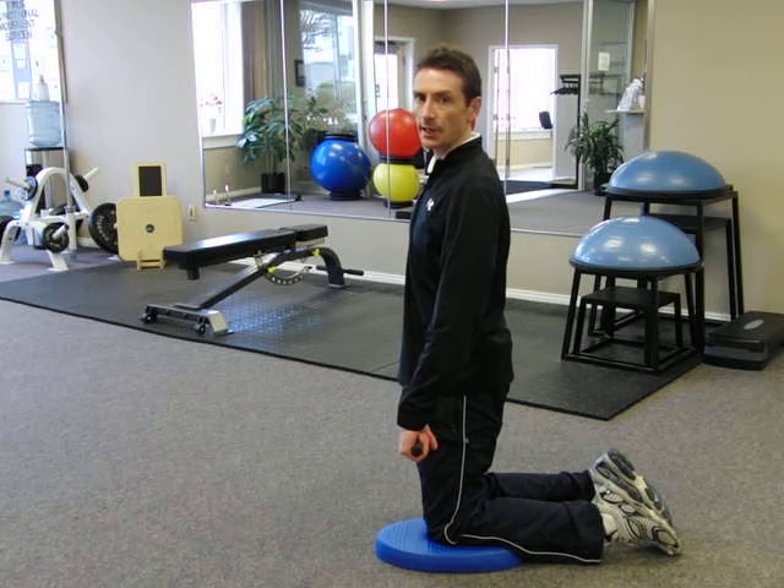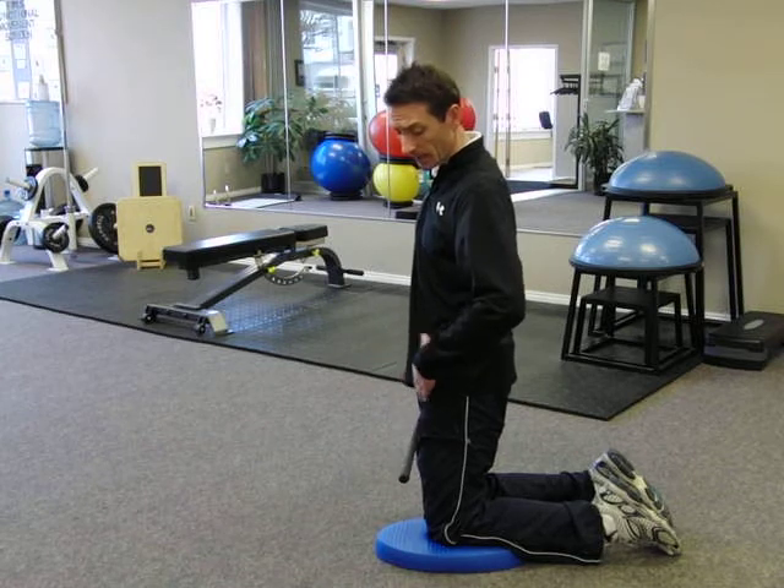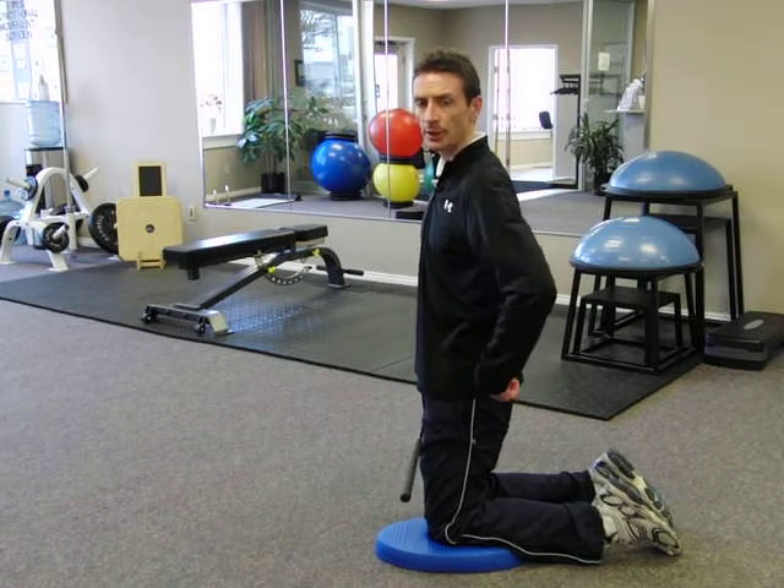This exercise is called stake in the ground. It's a great exercise for stretching the hip flexor while getting you to engage your abdominals and your glutes.